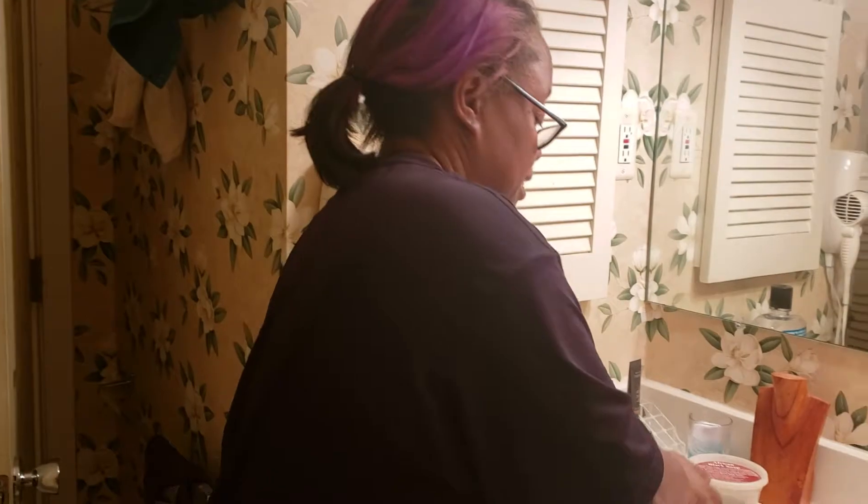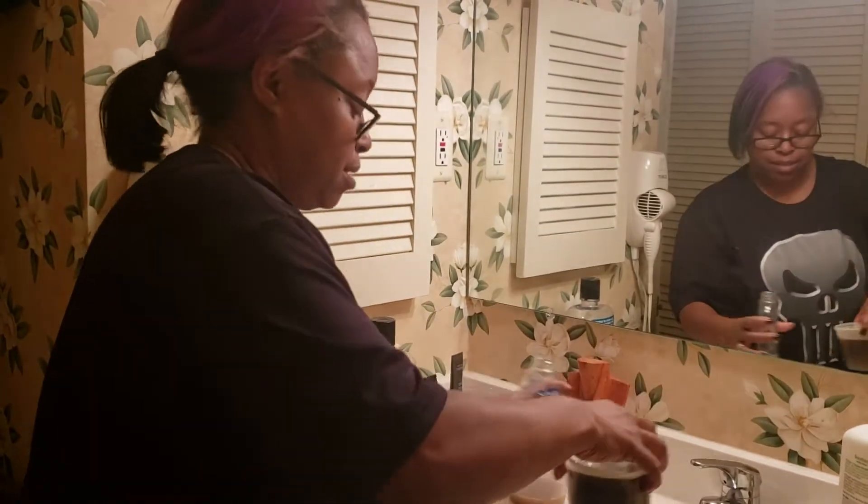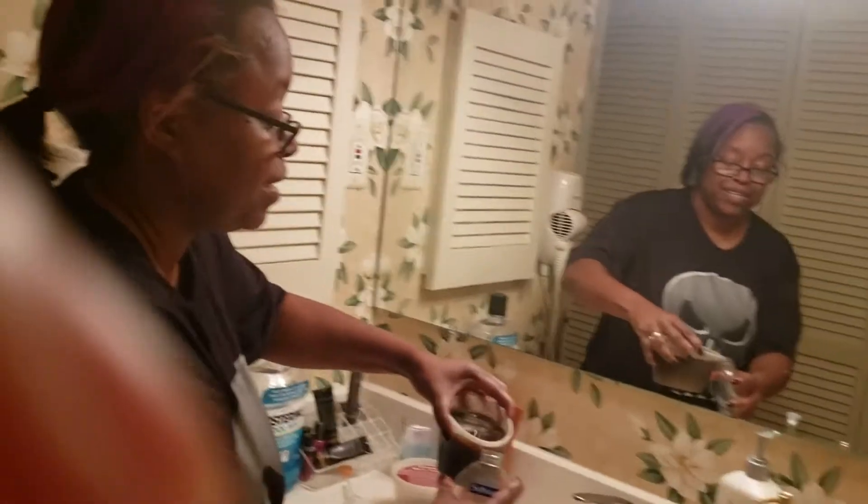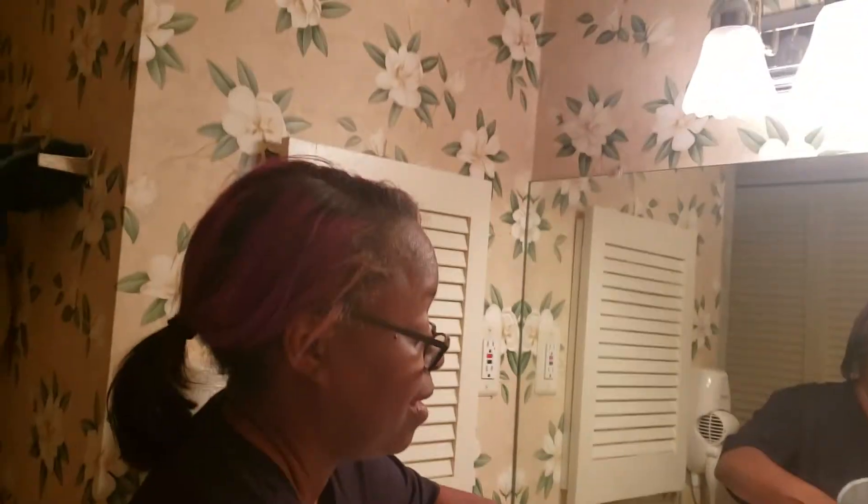I'm gonna pour it in this container so I can use it for my hands.